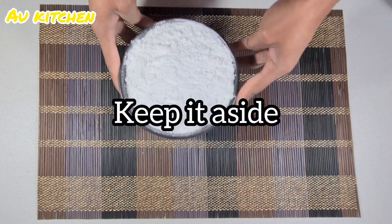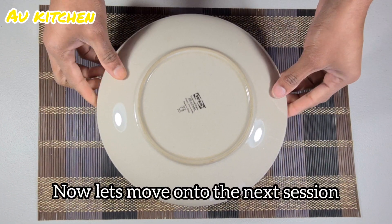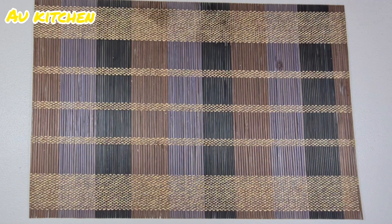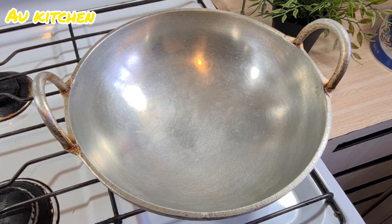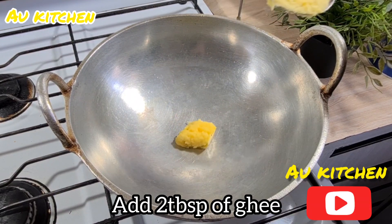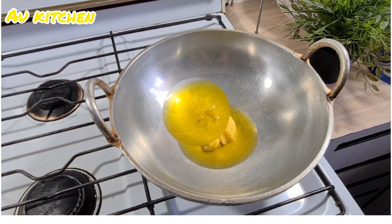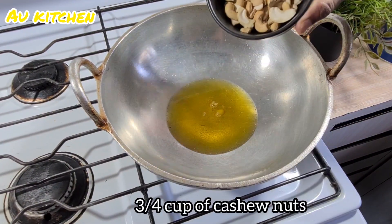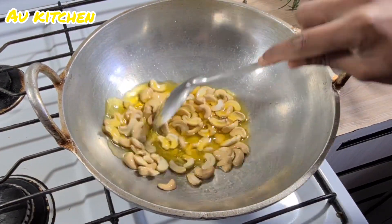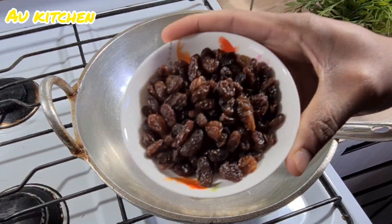Let's put the sugar in the bowl. I am going to cook the same way. Add 2 tablespoons of ghee and a little cashew nuts.